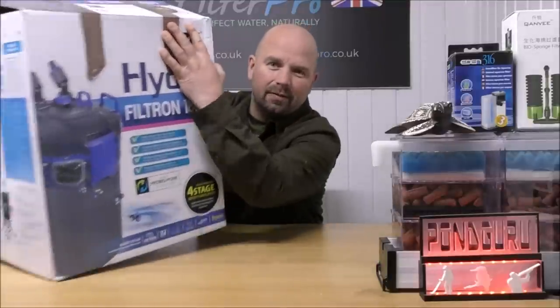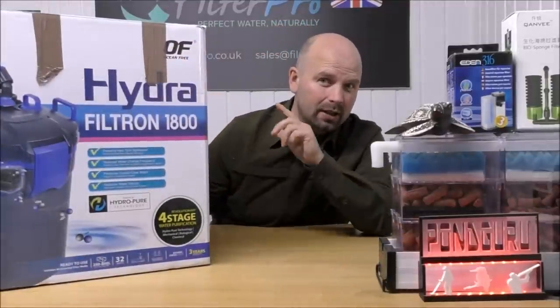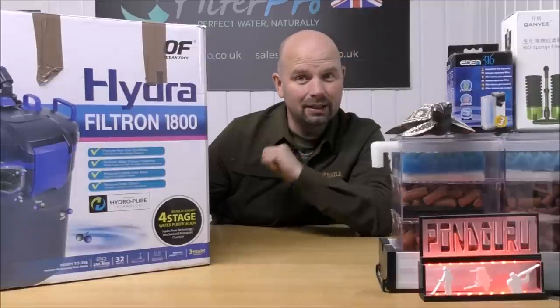Hello there, welcome back to another edition of Pimp My Filter. In this video we're going to be taking a look at a very big, very advanced canister filter. Inside this gigantic box is a Hydra Filtron 1800.